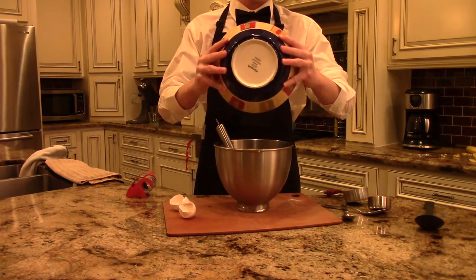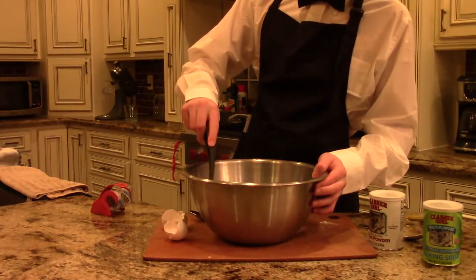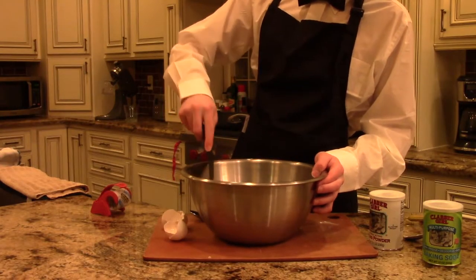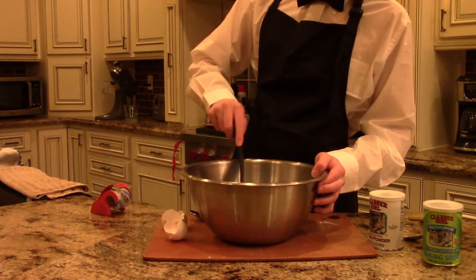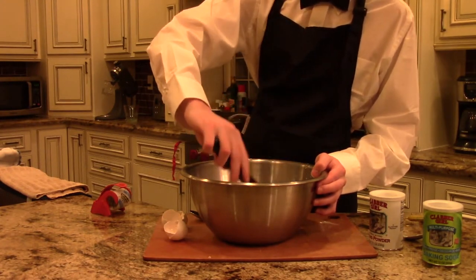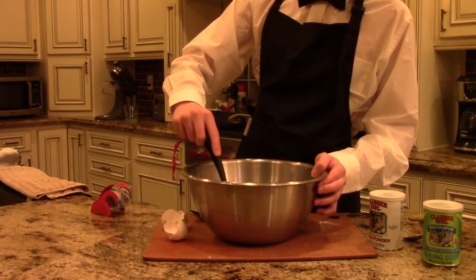After you mix in all those, go ahead and put that bowl to the side and grab another mixing bowl. In this bowl will be the dry ingredients. Put one tablespoon of baking powder, baking soda, salt, and cinnamon before mixing in two cups of all-purpose flour.